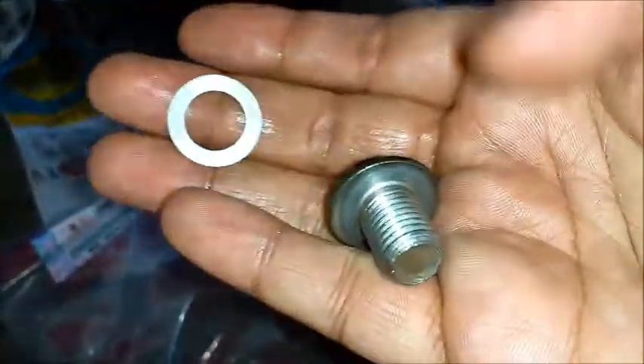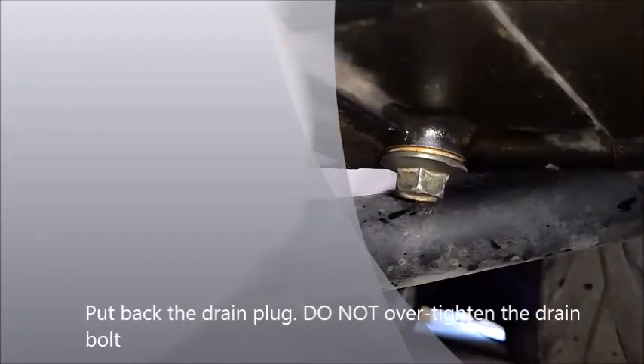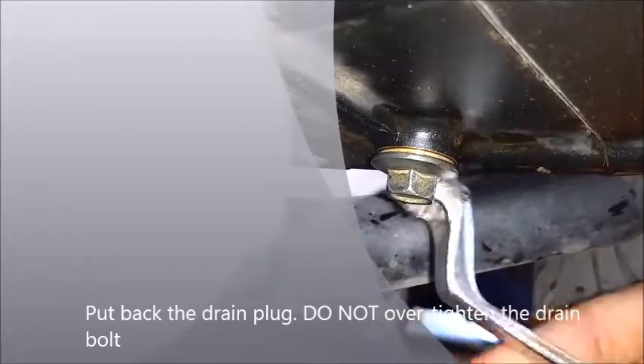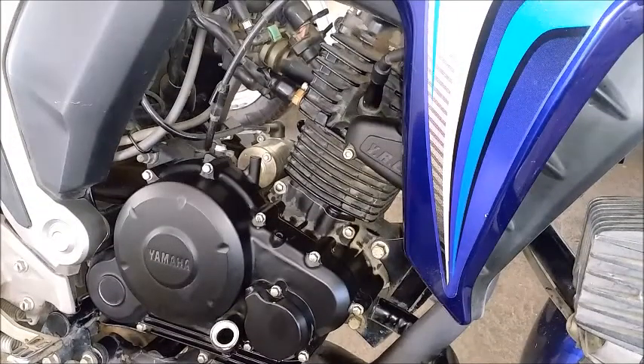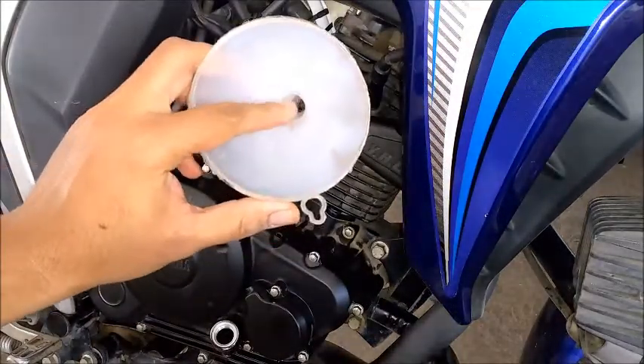There is the drain plug and washer — put the washer in and fix it back. Tighten it as well. Now to fill up the engine oil back into the sump, we need a clean funnel. Make sure the funnel doesn't have dirt inside it, because whatever is in the funnel goes directly into your crank case.